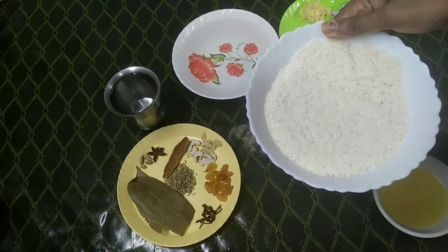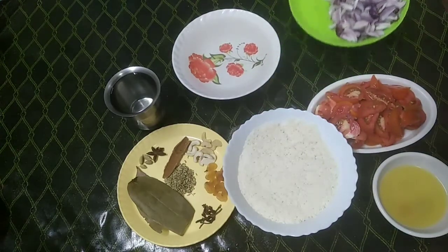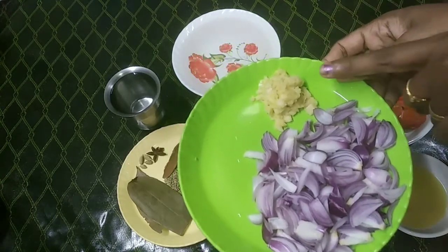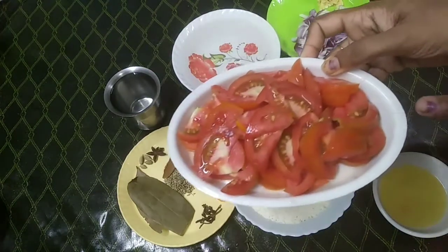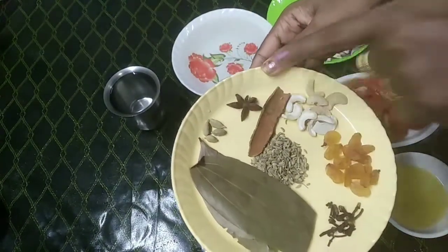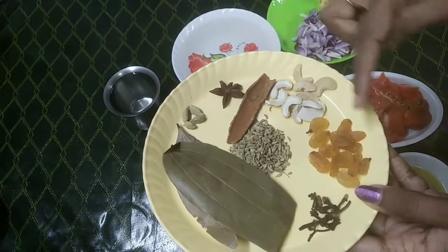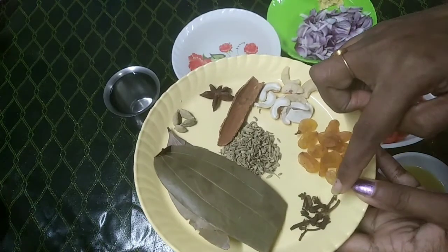If you want to cook it in the kitchen, you will need to pour a spoon and prepare the pan. Now your oven is prepared. Let's cook it in the kitchen, then add a little bit — 7 grams.